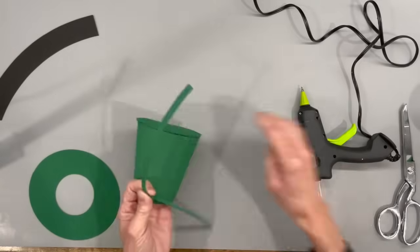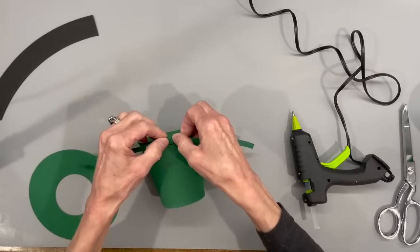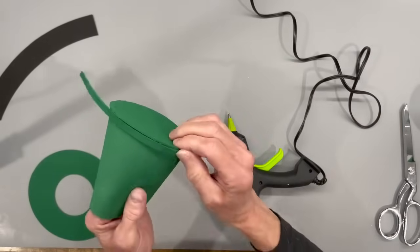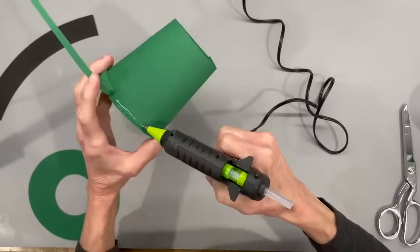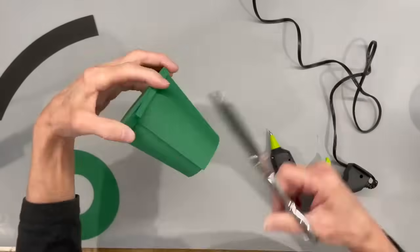For around the top, I'm just going to take a quarter-inch piece of craft foam and glue it all the way around. Don't put a lot of glue — just a little bit. I had a little bit more glue coming out than I wanted to, so I actually had to go back in and put another strip over the top to cover that up.